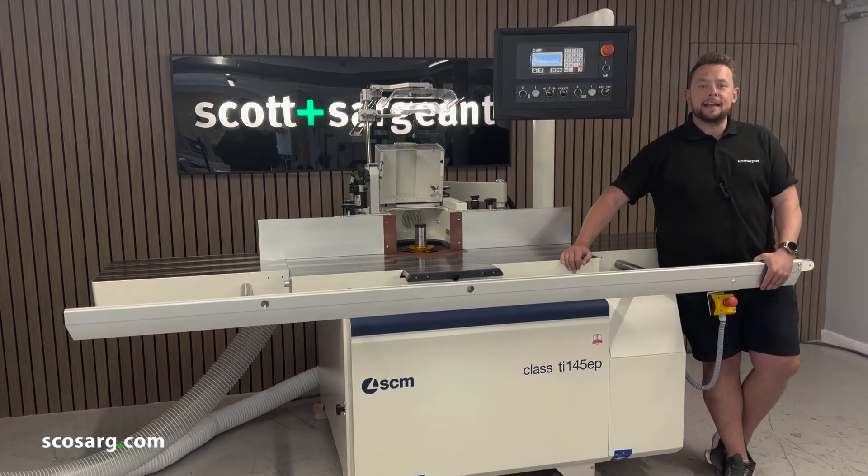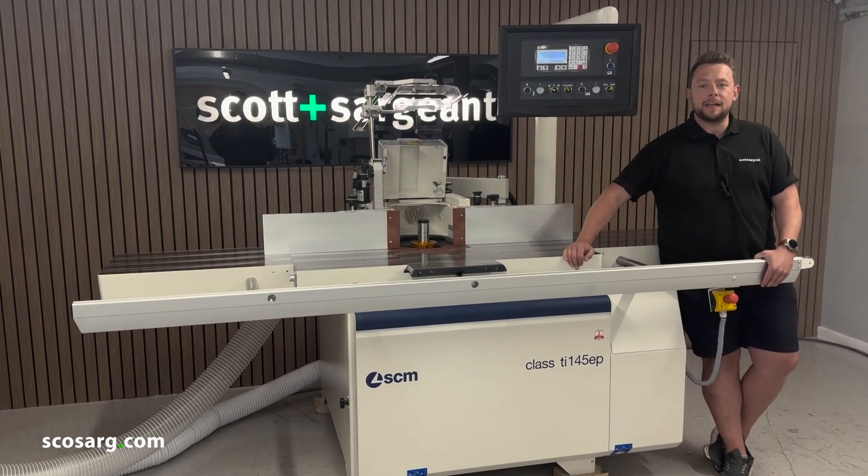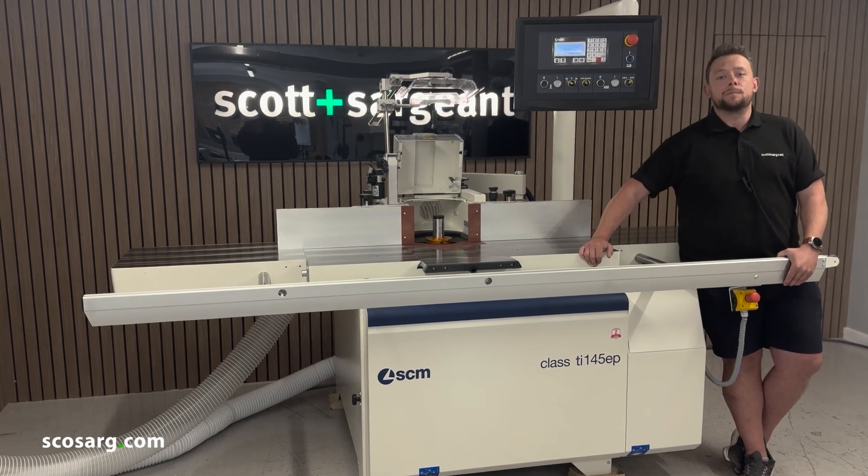Welcome back everyone. We're here today to show you the SCM TI-145 EP-class spindle model. This machine is an absolute monster.